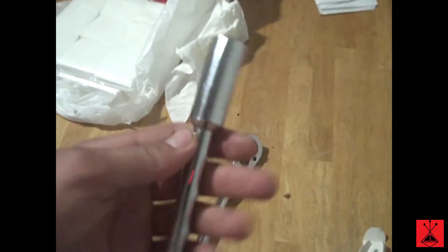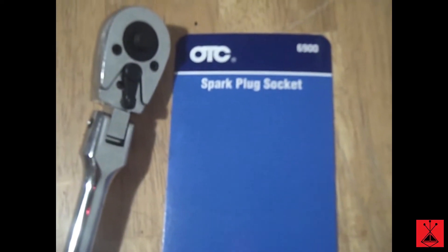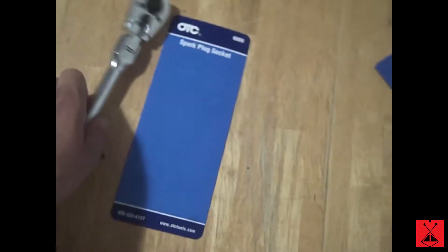This is the OTC 9/16ths socket and extension, part number 6900. This is all one piece and there's a piece of silicone on the inside. It's just a spark plug socket. I highly recommend this if you're replacing your spark plugs, because it's a pretty risky job and that tool does help.